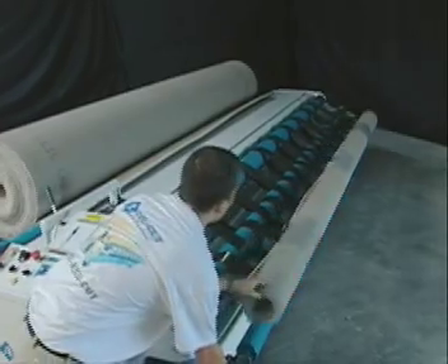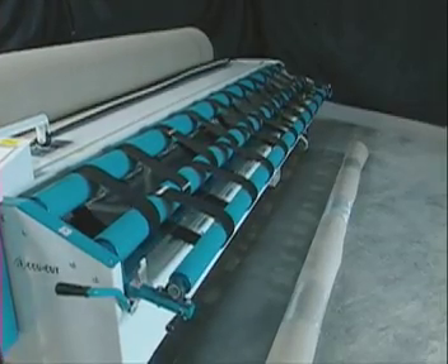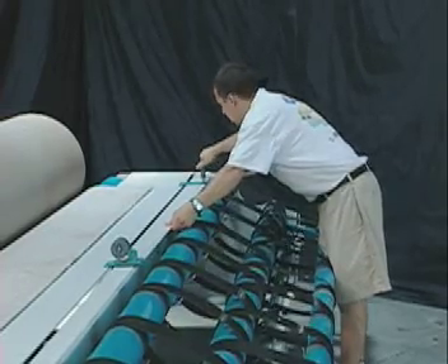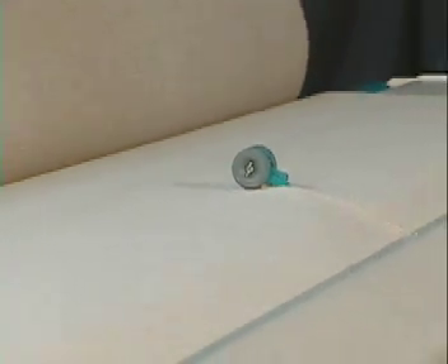When the cut piece of carpet or vinyl is ready, a removal mechanism can be activated, eliminating the use of a forklift to remove material from the machine. For installations involving long stretches of hallway, an optional side splitter can be added onto the J5, and a roll of carpet can be split down to any width, saving a significant amount of on-site labor.